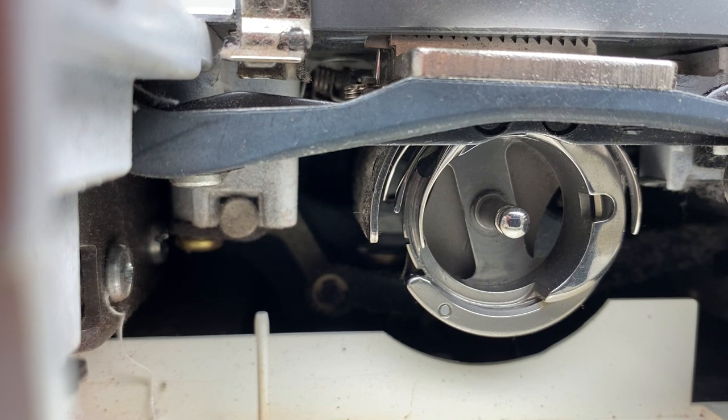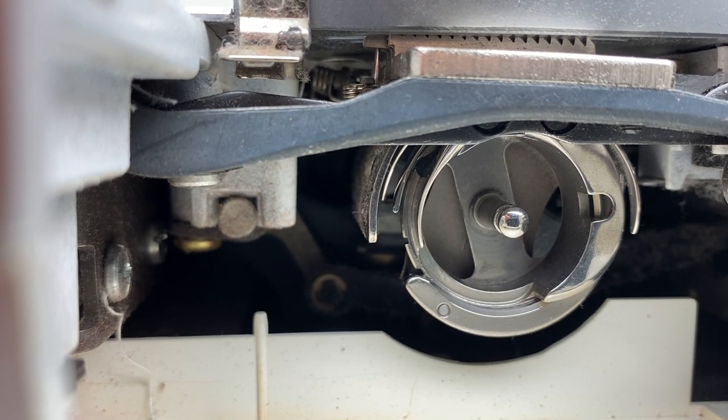It can give a variety of problems, and it needs to be oiled often — probably every couple of hours of sewing.